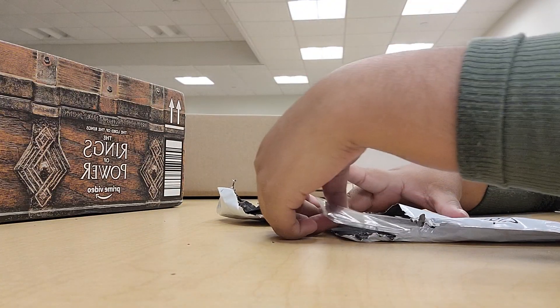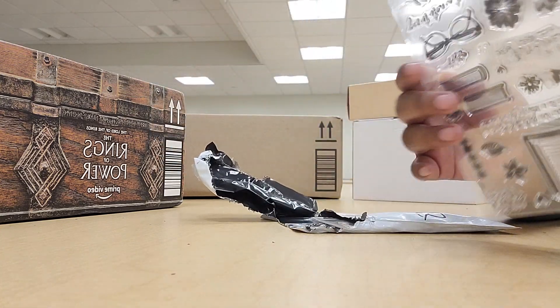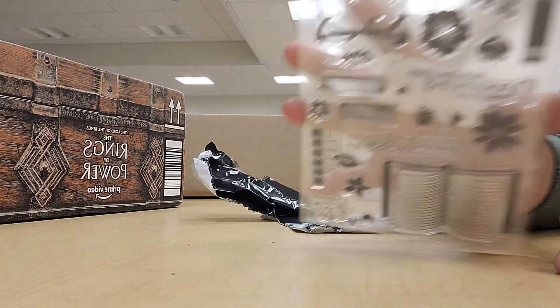Alright, hey guys, I'm here to show you what I got in my packages. So here I got little packages with some stamps, like this.